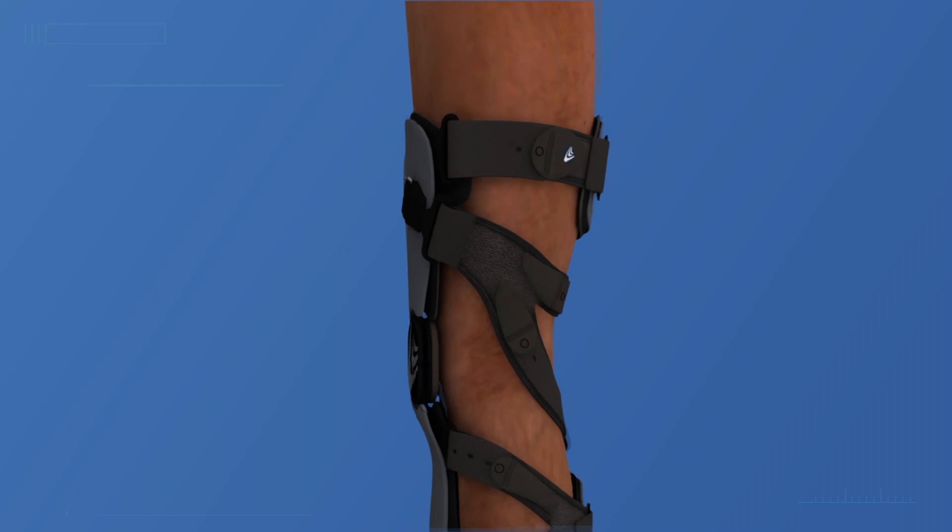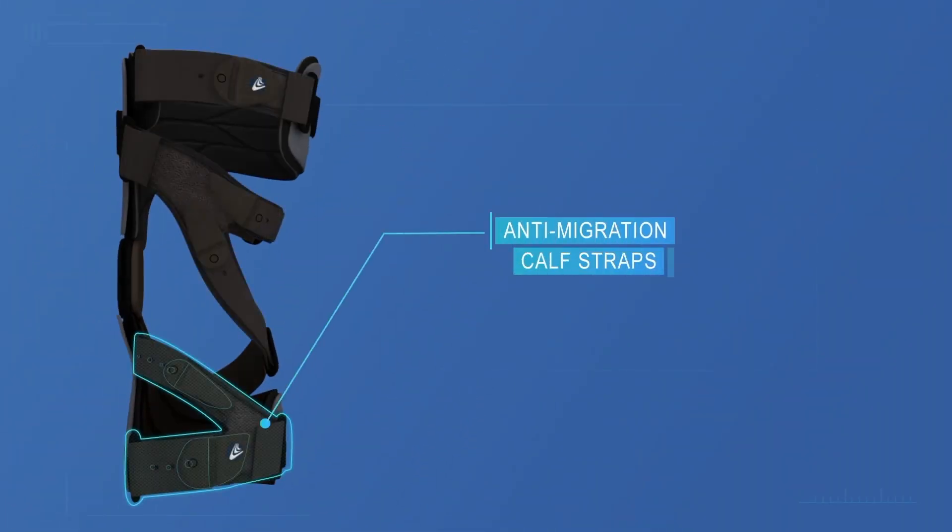For unparalleled fit and suspension, Quantum also features extra grip calf pads and an anti-migration calf strap.